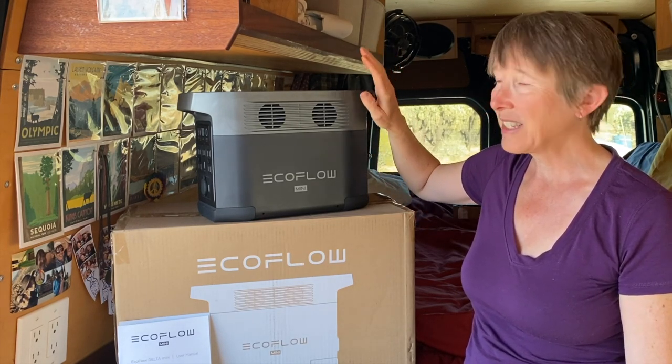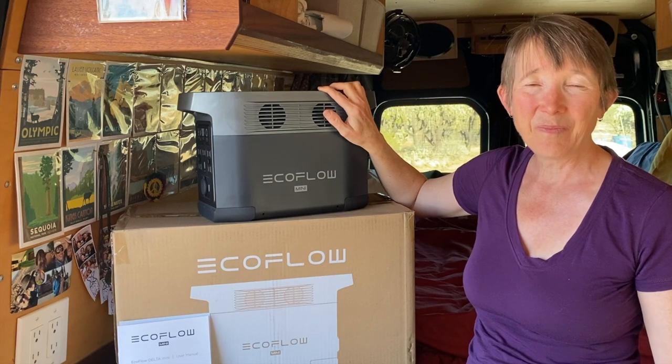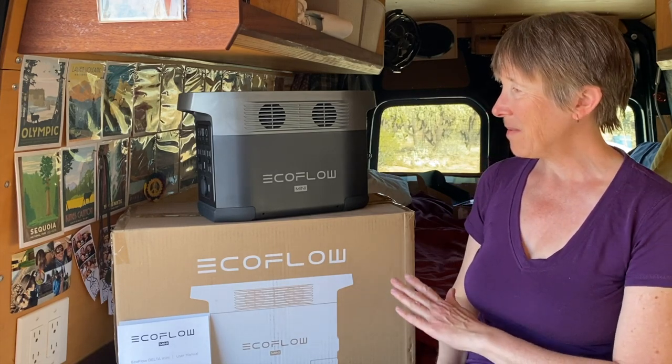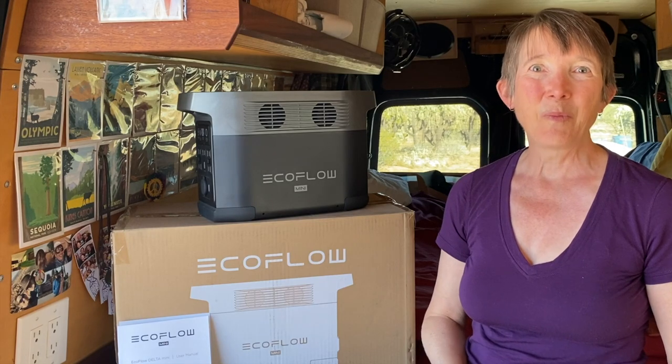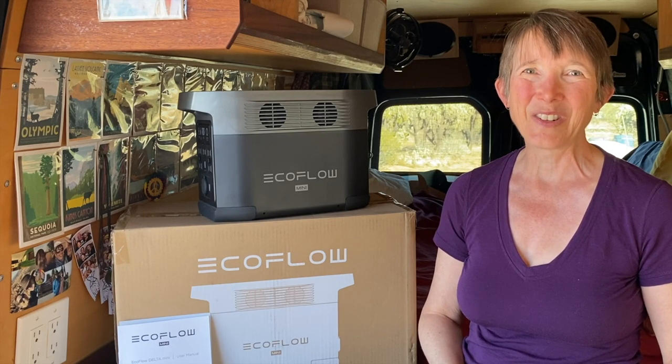I love the size of it. I think this is going to work really well for my project and I will update when I figure out how it's performing in the real world. So far I'm really happy with the recharging rate. If you like this video please share it. If you want to see more van and rig tours, van life tips, and information to help women get on the road, hit subscribe and ring that notification bell. I appreciate your thoughtful comments — join my Facebook group, Gal Adventurers. This is Joni with the Galavan. Enjoy your journey.